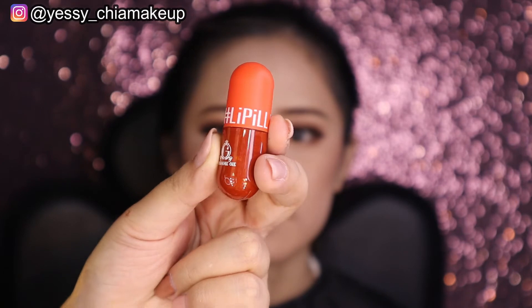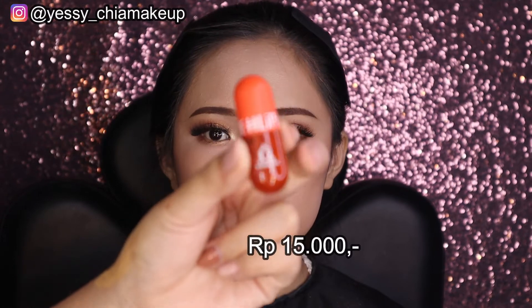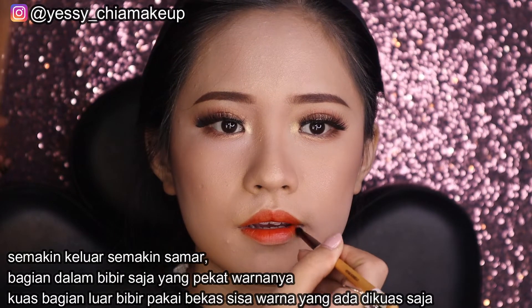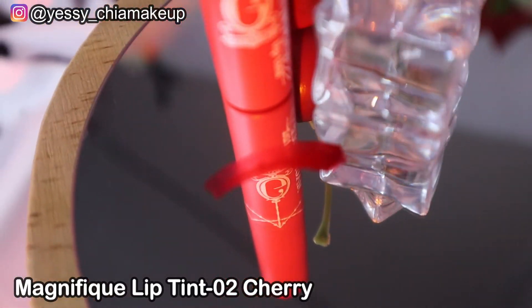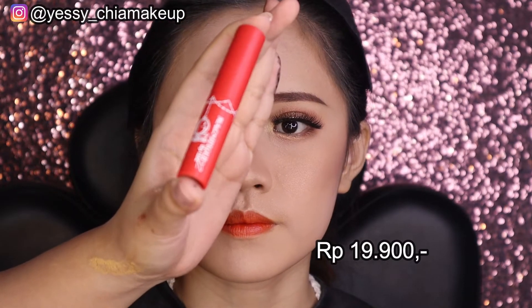Next Yesi pakai lip tint shade cotton candy, didapatkan dengan harga Rp15.000. Yesi pakai lip tint sebagai base lipstick supaya lebih awet. Kalau lipstick-nya hilang, masih ada warna dari lip tint ini. Lalu Yesi pakai lip nomor 02 cherry, didapatkan dengan harga Rp19.900.